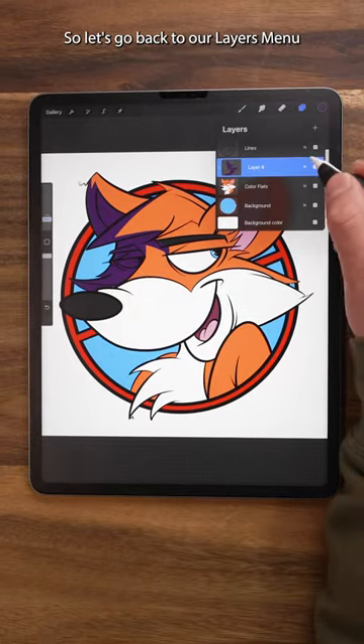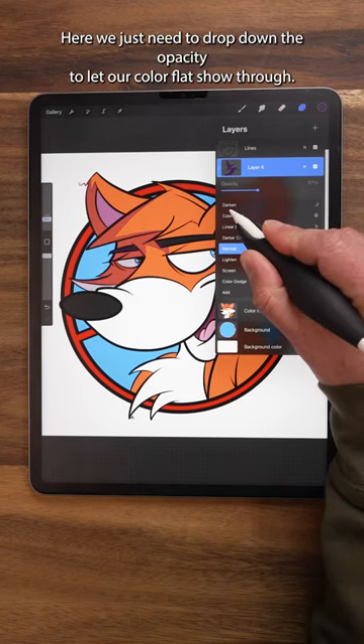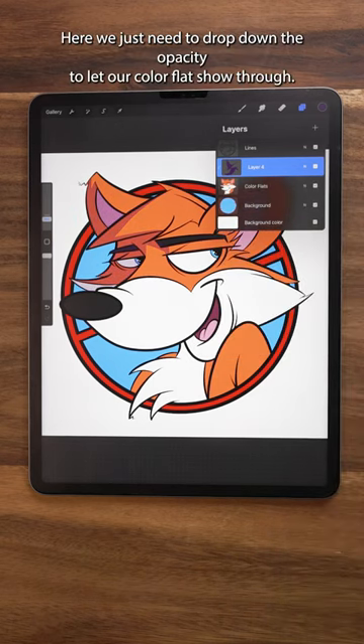All right, that looks like a good start, so let's go back to our Layers menu and tap the N on our Shadows layer to open up the Blend Mode. Here, we just need to drop down the Opacity to let our Color Flats show through.